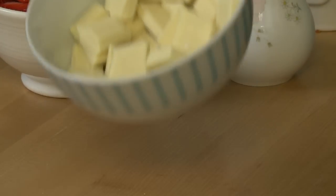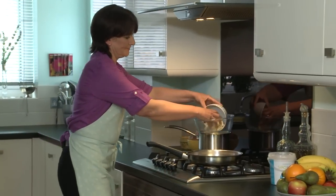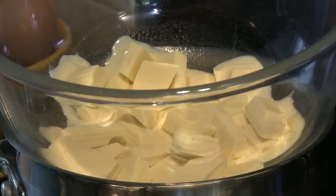Whilst that's dissolving, let's get the chocolate melting. I've put the chocolate in a bowl set over a pan of simmering water. Make sure that the bowl does not touch the water — that way the chocolate will never burn.